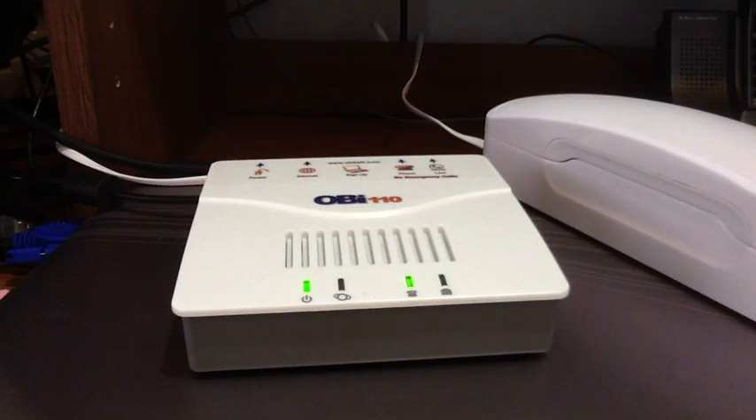Hello everyone. Today I'm going to show how to get a free landline from Google Voice that you can use to make calls within the US and Canada for free. All you need to do is get a free Google Voice account. If you have Gmail, you can add the Google Voice service.